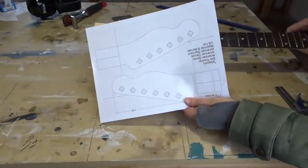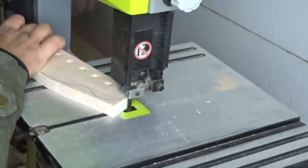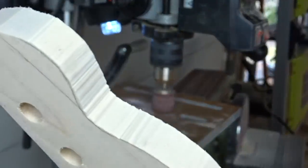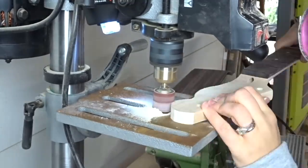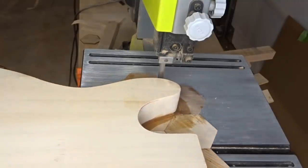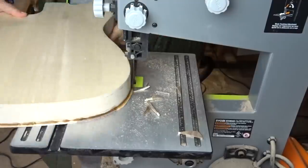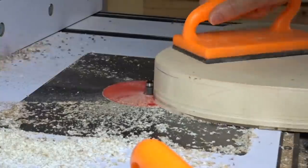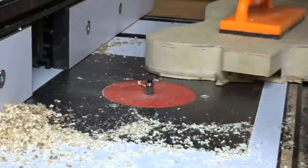While that was drying I worked on the headstock. I printed out a template for a standard Telecaster — I'll put the link down below — traced the outline, and cut it at the bandsaw. The bandsaw leaves crazy lines, so I used a sander attachment at my drill press to clean everything up, and it works really great. After the glue on the body was all dry, I trimmed up all the edges on the bandsaw, then took it over to the router table and used a flush cut trim bit to flush it up to the sides. This was really satisfying — it just made it look so neat.